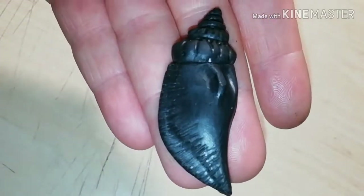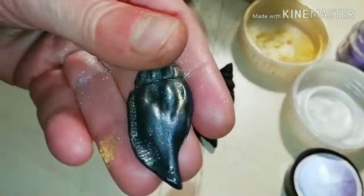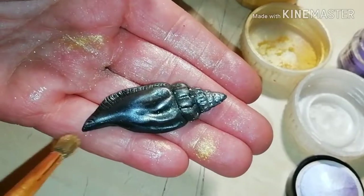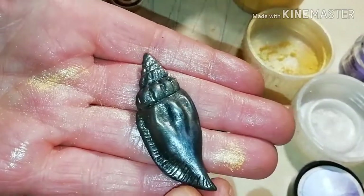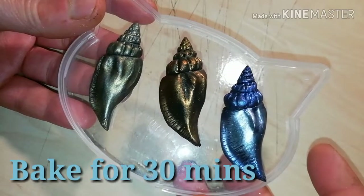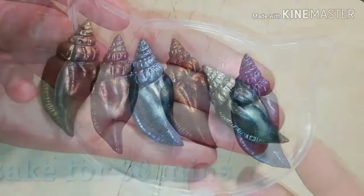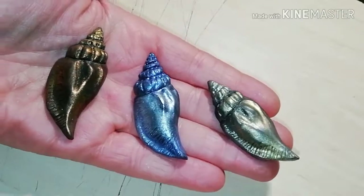The sculpting part is over. Apply metallic mica powder of your choice. Take it to the oven and this is the result.